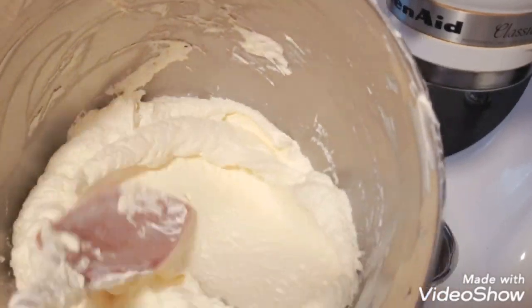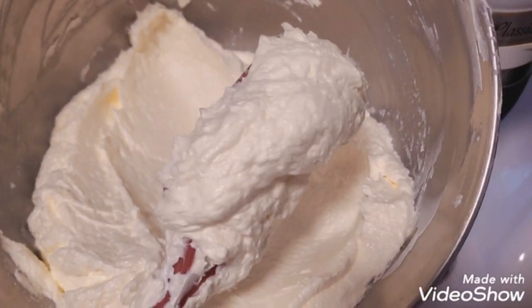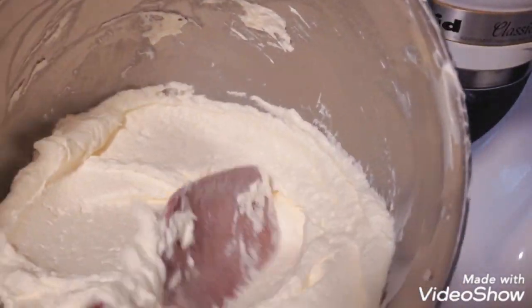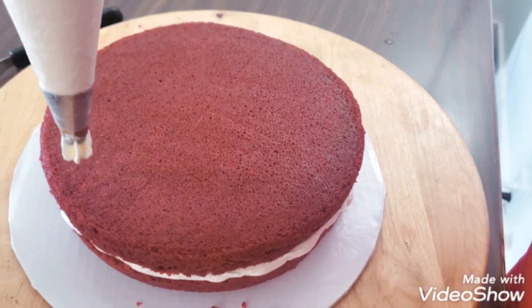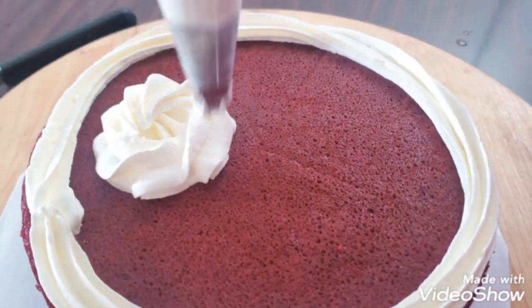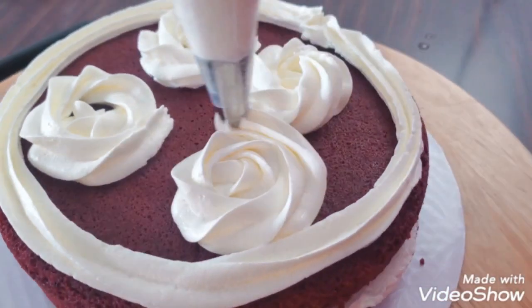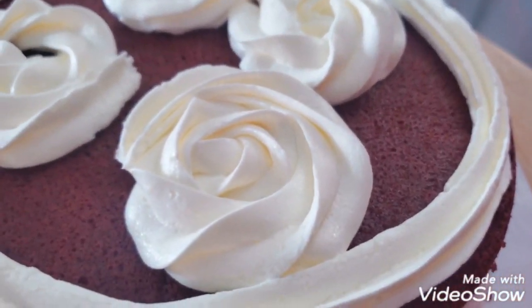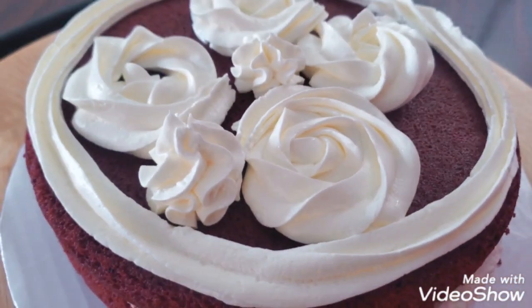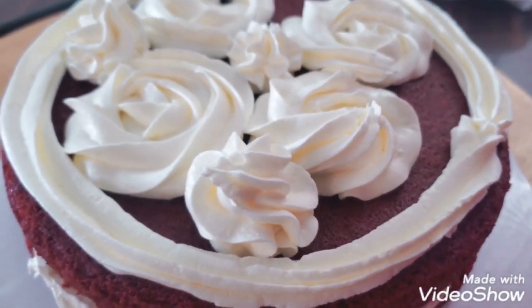That's how I make my cream cheese frosting — I just mix my Swiss meringue buttercream with actual cream cheese. It looks a little bit grainy here but it's actually not. I used it as a filling for my red velvet cake a couple of weeks ago. As you can see, it's so easy to pipe, it holds its shape, it's very smooth, it tastes very good, and it's not too sweet — you can really taste the cream cheese.